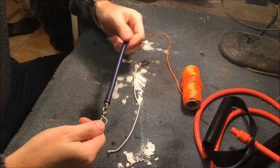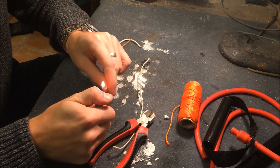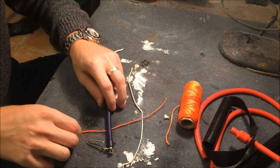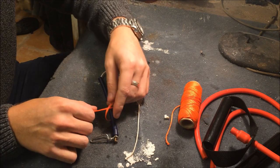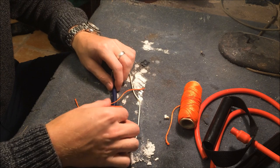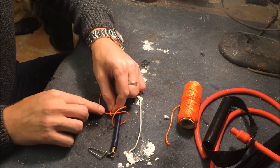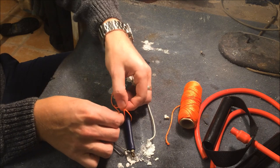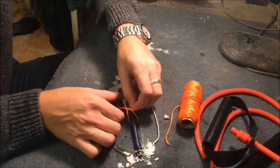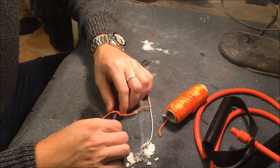Now put the rubber over the retracting string — pull it over so you can still twist it like this. Now we do our first constrictor knot. Take some string. I will upload a picture showing how to do it. You do a cross like this, hold the cross under this one, then the cross over this one and under the cross. When you pull it, it will pull tight — put it at the end.